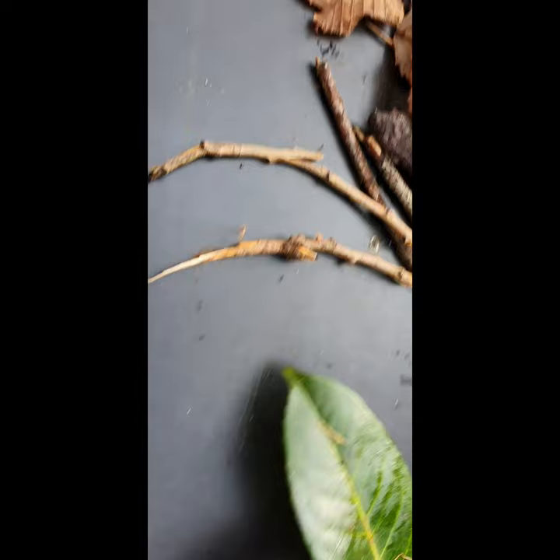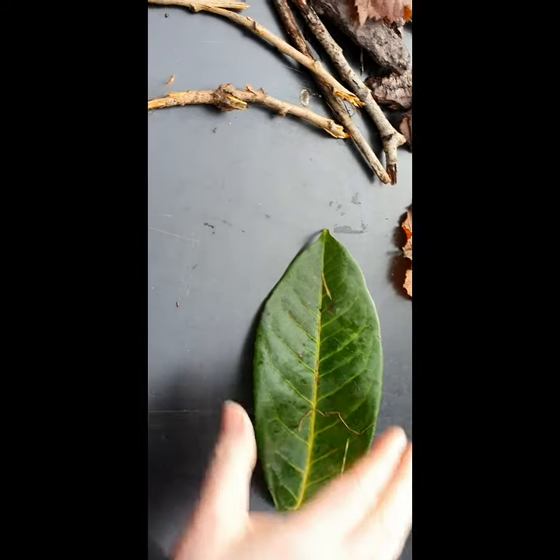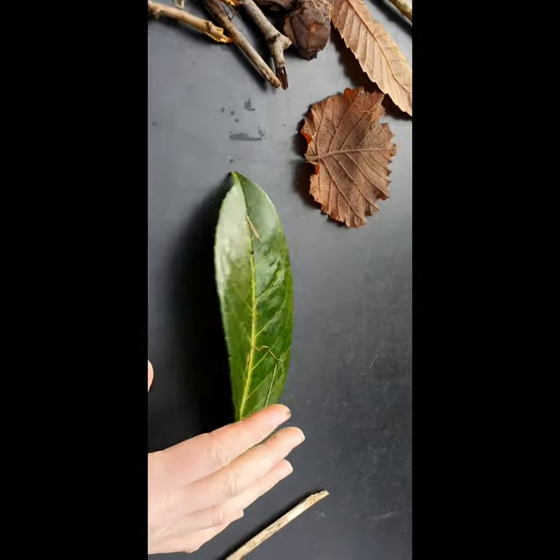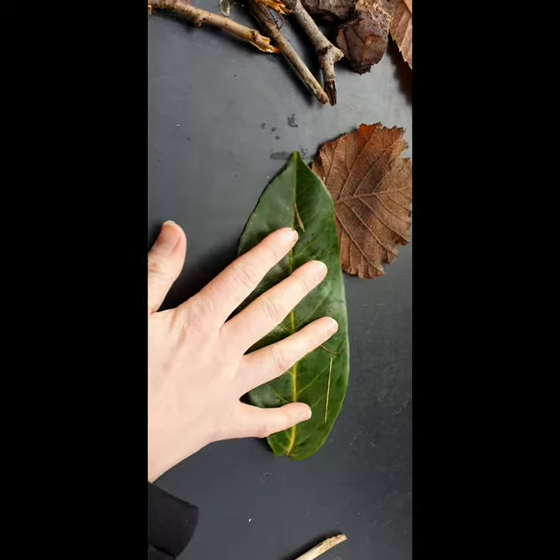I'm going to make an animal. I'm doing lots of different animals. So this is going to be the body, and I'm going to use this for the head, set up like that.